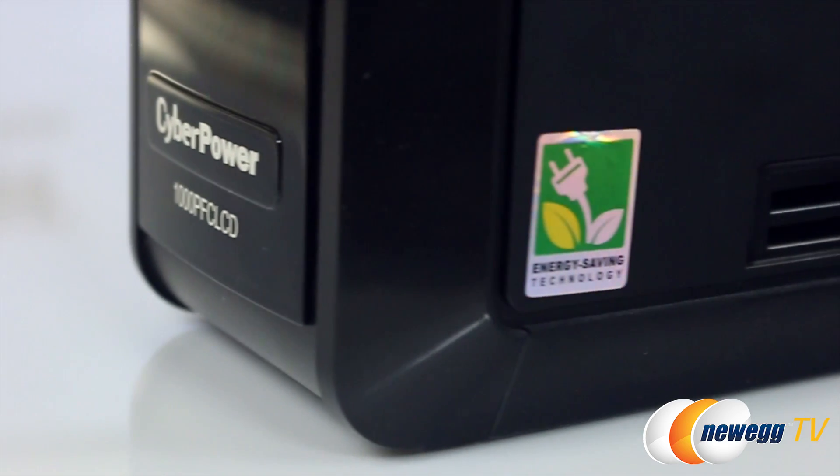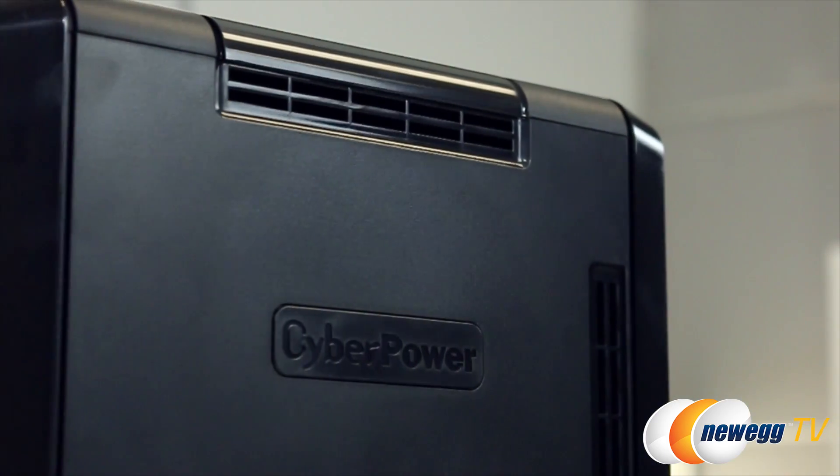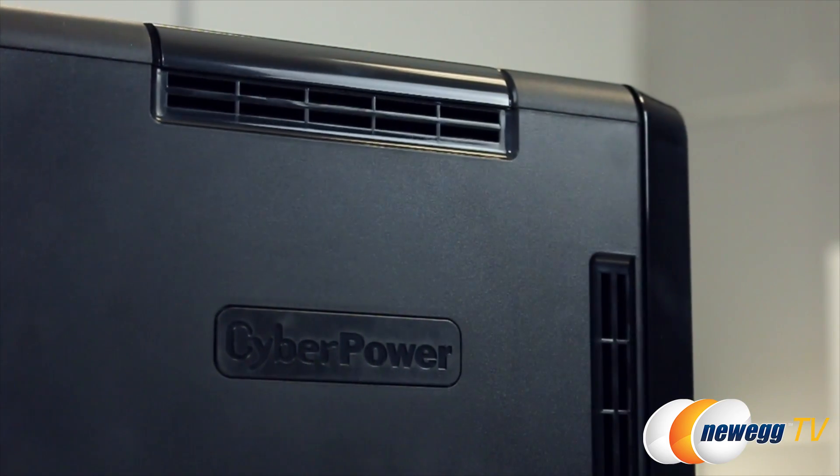For those wondering, this is Energy Star qualified and comes equipped with Power Panel Personal Edition management software.